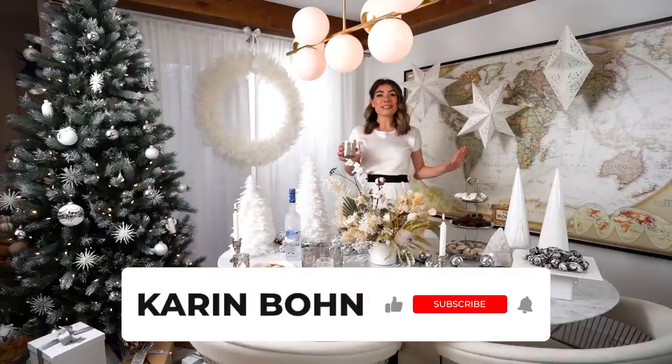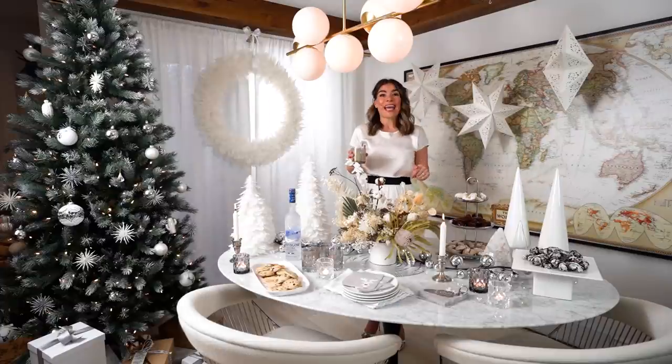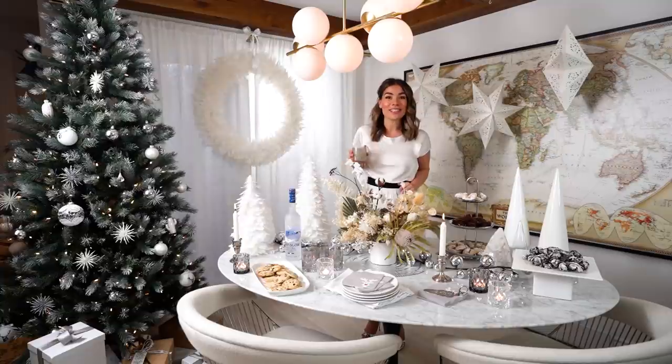Make sure you comment below — I'd love to hear from you. Don't forget to subscribe to the channel if you haven't already. As always, thank you so much for watching. Happy holidays and I'll see you in the next video. Bye for now.